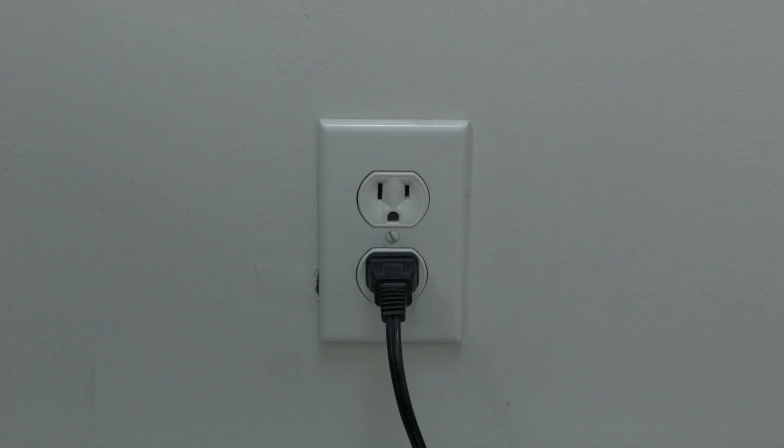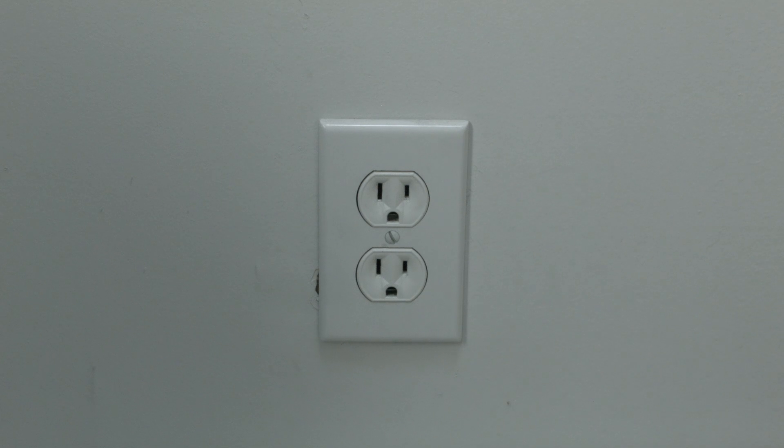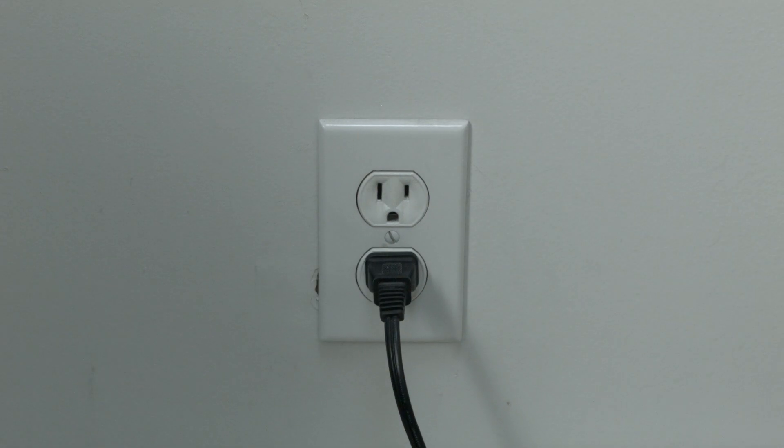This first thing to try is very simple, but in most cases this will actually solve the problem for you and you won't even need to go on. Just unplug your Apple TV from the wall, wait about 60 seconds, and then plug it back in. If this solves your problem, you're all set. If not, let's try the next thing.